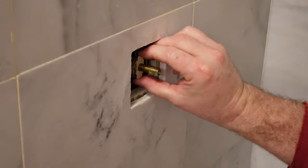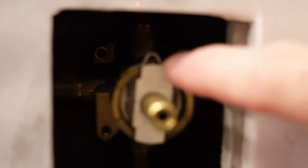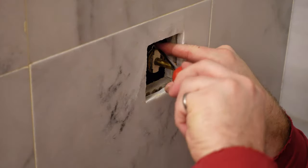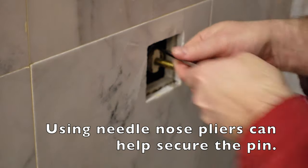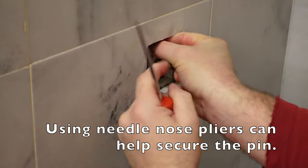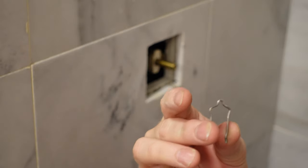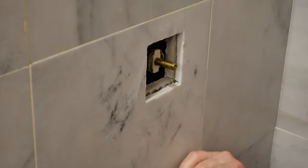I have to take this clip off. There's a clip right there that I have to pull up, so I'm going to use my flathead screwdriver and pull that up. There we go — this is what I pulled out. Be careful to not drop it down below.